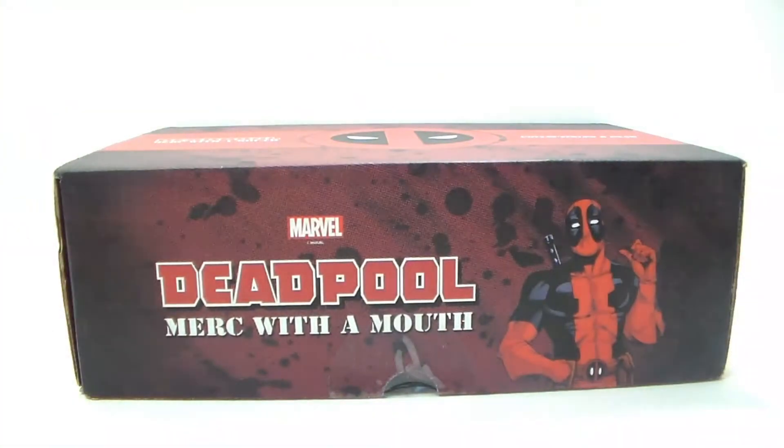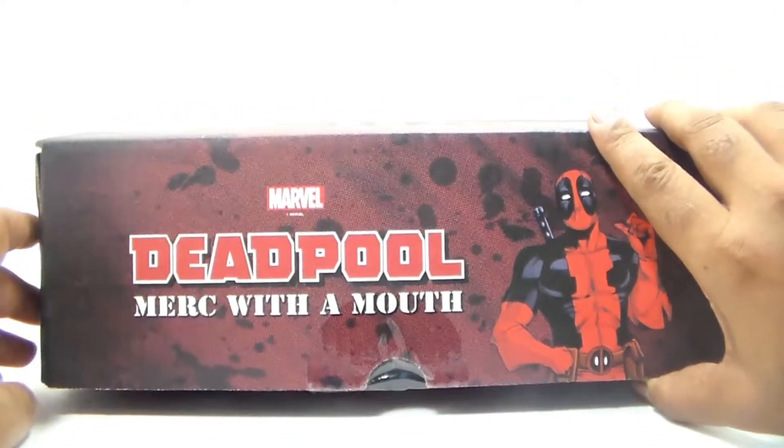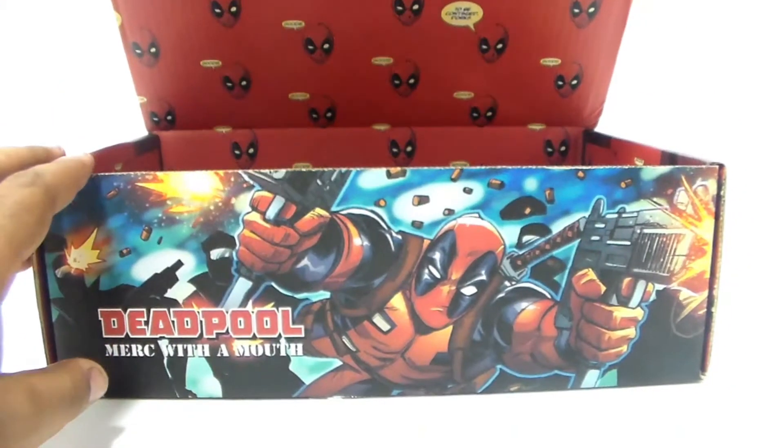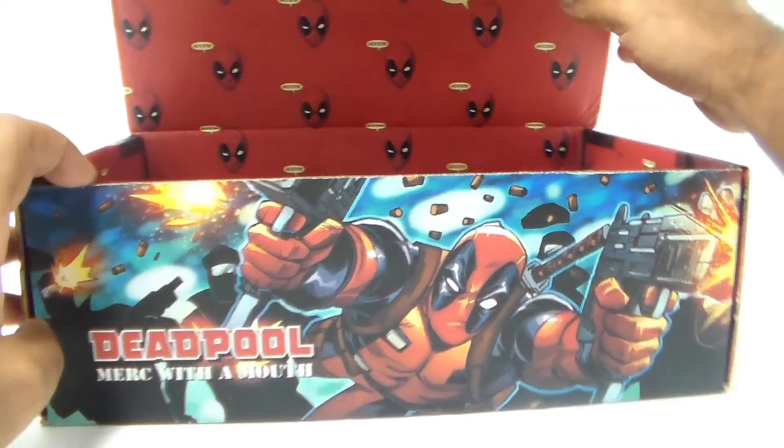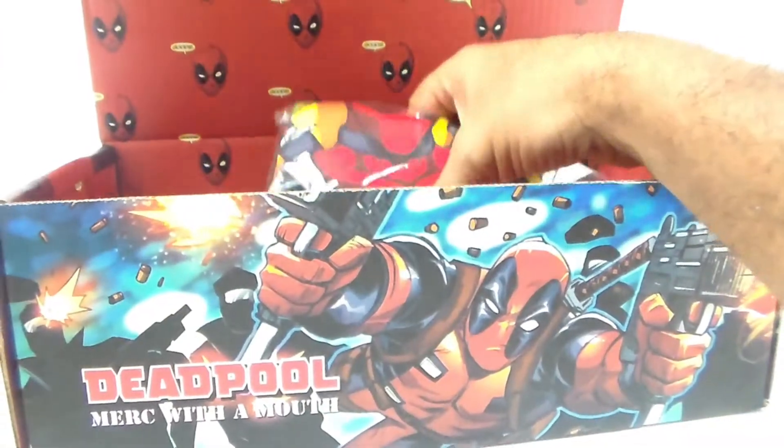Alright guys, welcome back to another episode of Toy Collector Review. Today we're gonna go through a Loot Crate — the Deadpool Merc with a Mouth. I already took off the wrapper; this is the first time I'm actually going through it. It's a pretty cool box, but let's see what we got in here.